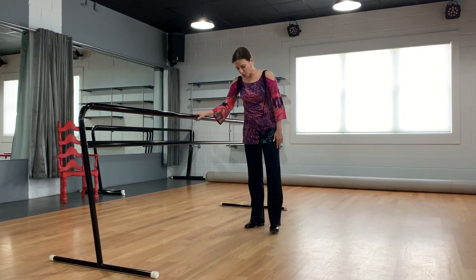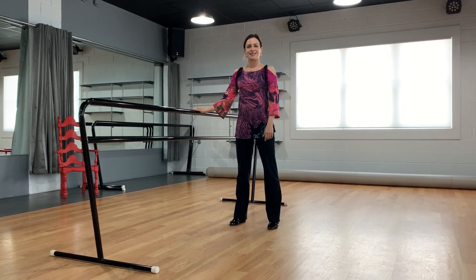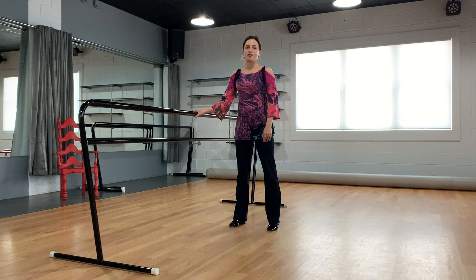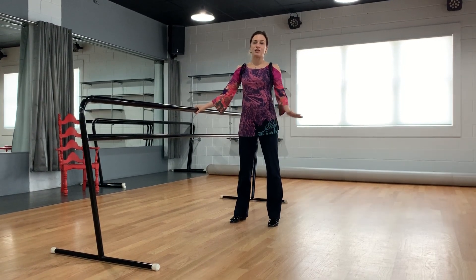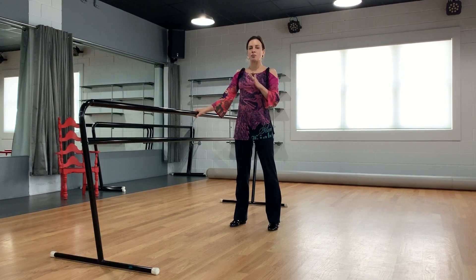So today I would like you to put the feet apart underneath the shoulders. Since last lesson we were working on flexing and stretching the ankle, today we're going to work on rolling the ankle from side to side.